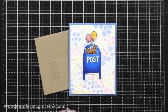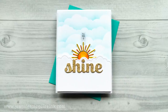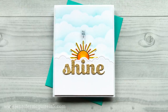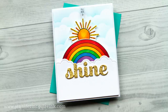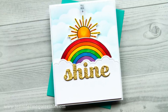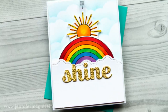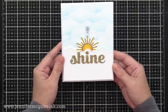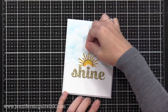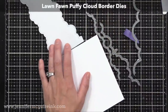I have one more pull tab example and then a bonus card. For this pull tab example I'm using different products, but the design and mechanism were inspired by those Concord & 9th Mail Drop stamps and dies. When you pull the tab, the sun comes up and you see a rainbow. I encourage you to look at the stamps and dies you have and think about what kind of pull tab designs you can create with those. I wanted something completely different, so I decided to go with the rainbow and sun.